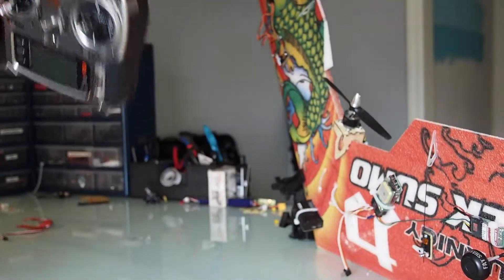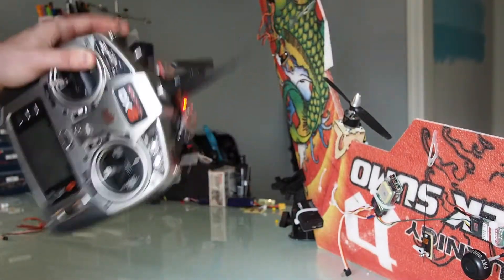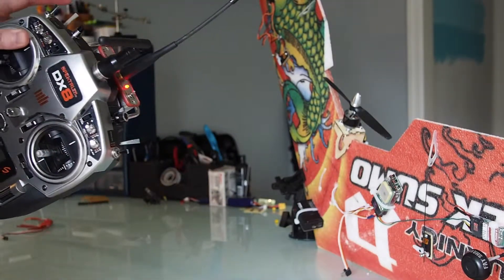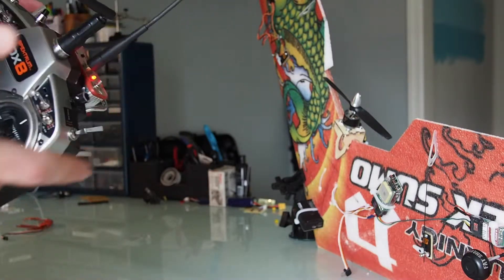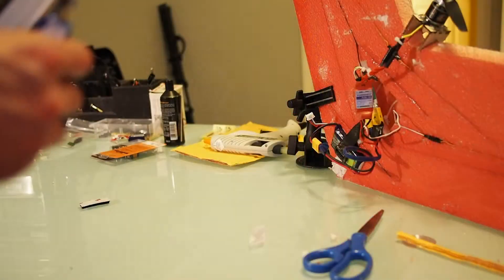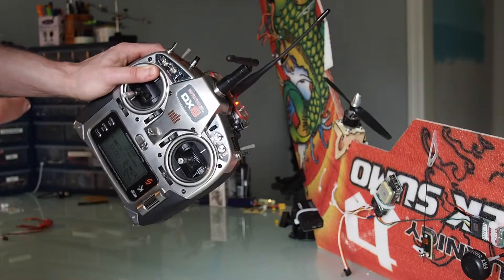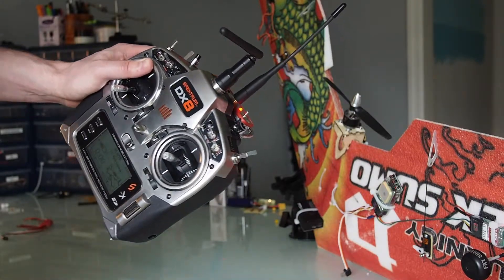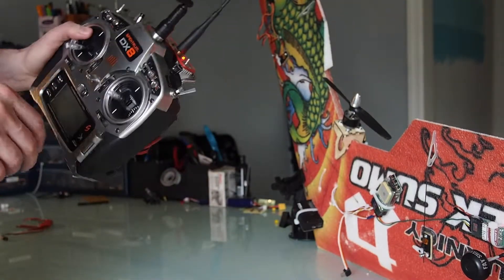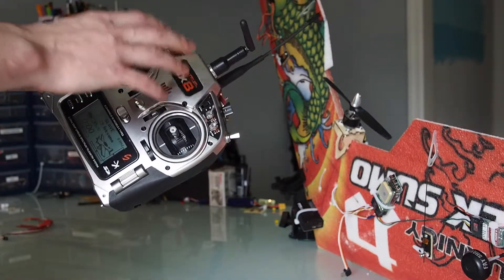I've read online about people having problems with their DX8 and EZUHF, and I was having a similar related problem this weekend. A lot of people say that the DX8 beeps when using the EZUHF. There are videos of people getting a lot of beeping when near a truck or something metal, and the general consensus is it has to do with the DX8 not being properly shielded.